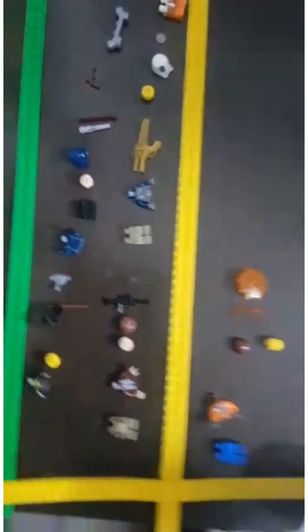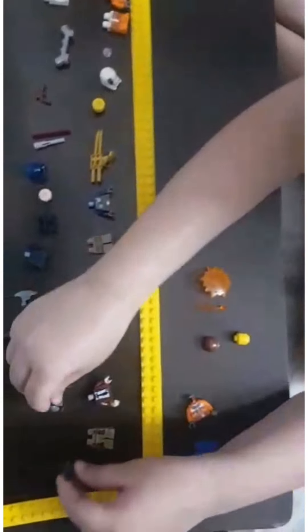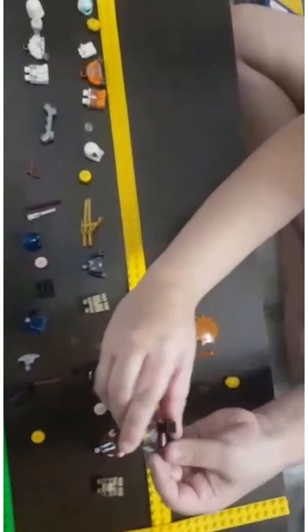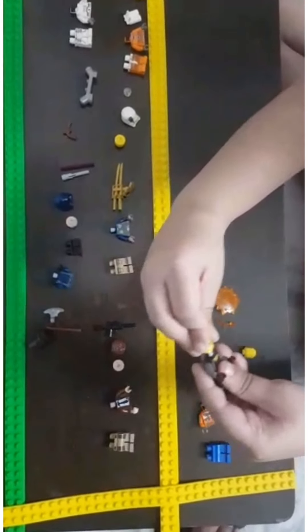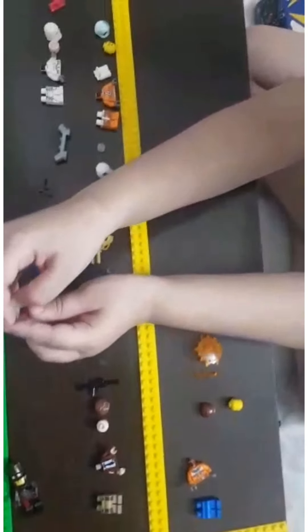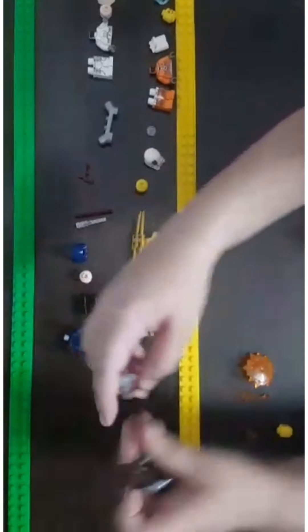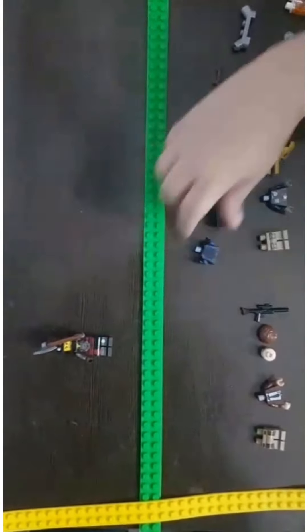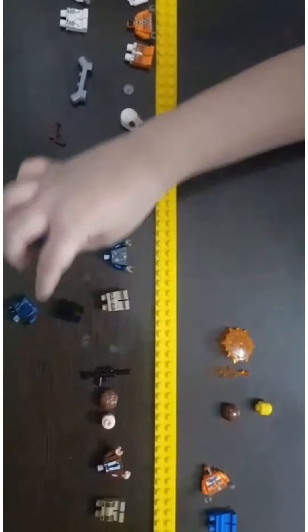First, our futuristic LEGO figure is Axeman. First we need to assemble these. We make his body, his chest and legs, then we put his head on top. Next, to make his axe, you just need to fit the head of the axe onto the stick, and Axeman is ready. Next I am going to tell you about the 3 futuristic pirates.